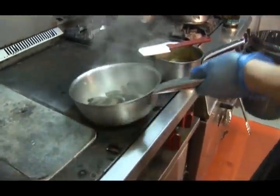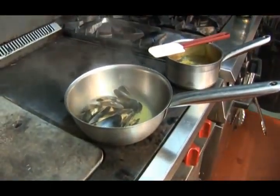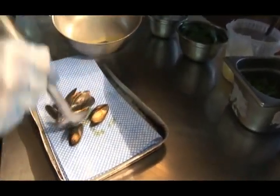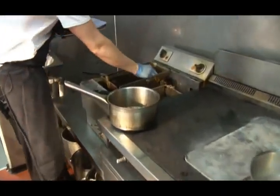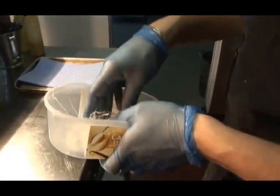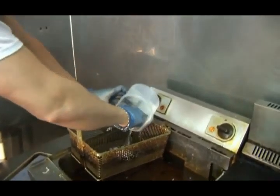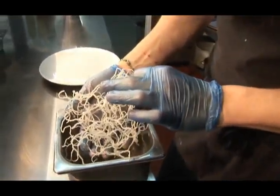The mussels are just about there — all started to open up very nicely. Our mini bhajis are now lovely and crispy, onto a tray with a little bit of salt. Here we have some rice noodles — drop them in the fryer and they'll pop up and be nice and crispy, adding another texture to the dish.